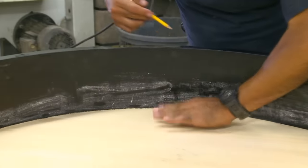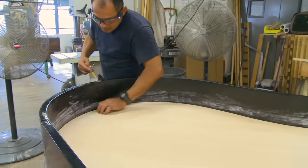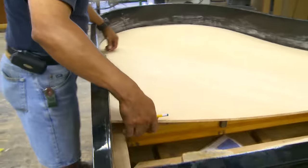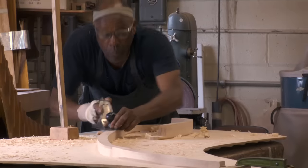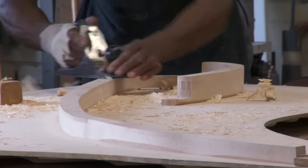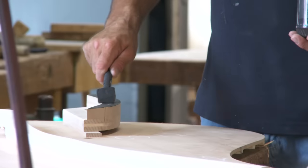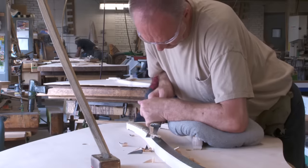The soundboard is fitted into the piano slightly crowned. This allows vibrations to travel freely along the grain to the center, moving more air, increasing the sound, and projecting it. The bridge, glued to the top of the soundboard, is made of vertical laminated maple, just like the grand rim. The bridge transmits vibrational energy from the strings to the soundboard.